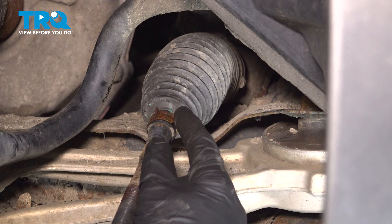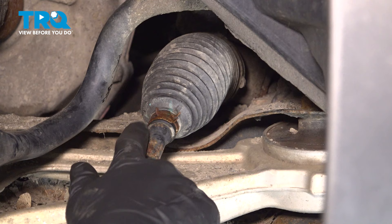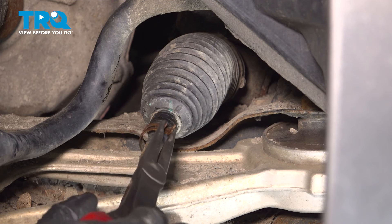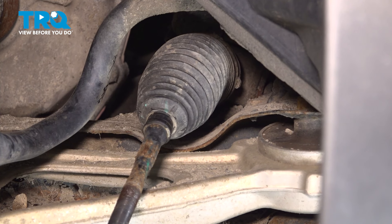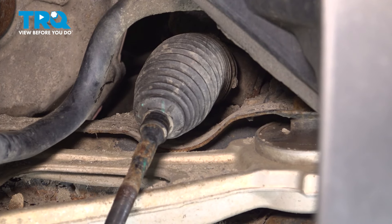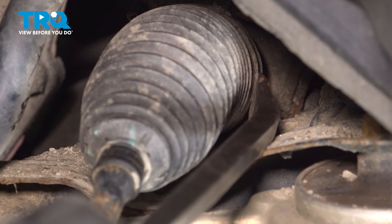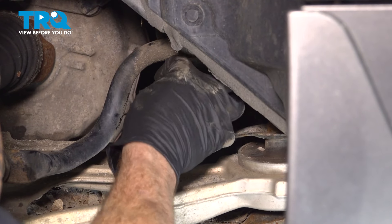We can start removing the bellows boot from the inner tie rod end and from the power steering rack. It's attached to the inner tie rod end with the forward clamp or the outboard clamp. We'll use some long nose pliers, grab onto each of the three ears, squeeze them together, and remove that clamp. If you look deep down inside there, you'll see a small ridge that you can grab onto with a pry bar — we'll give it a loving tap to break this free, being careful not to damage the boot or the power steering rack.